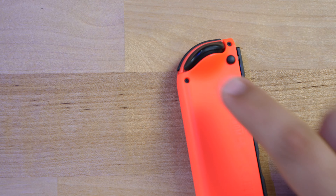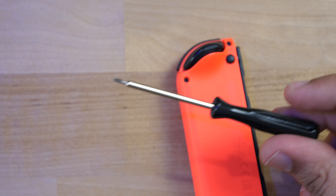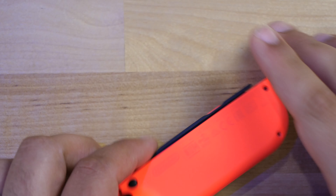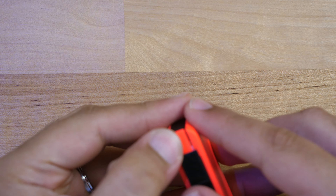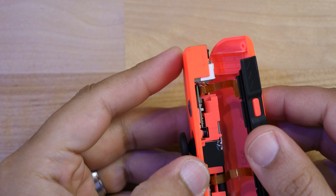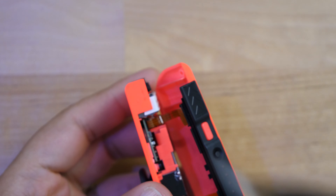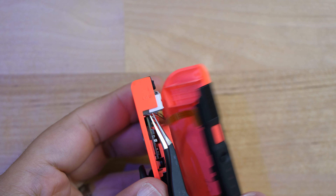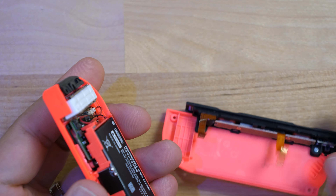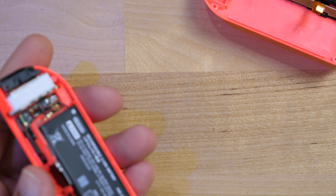First, flip the Joy-Con over and take out the four Y-shaped screws — you'll need the black screwdriver that came with the kit. To take the cover off, pull up the middle part together and you'll see two ribbon cables open up. Be very careful when doing this because you don't want the ribbon cables to break. Grab a trusty pair of tweezers and pluck them up very gently — these ribbon cables are the easiest things to mess up.